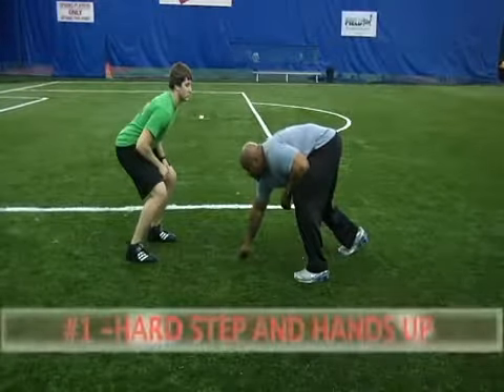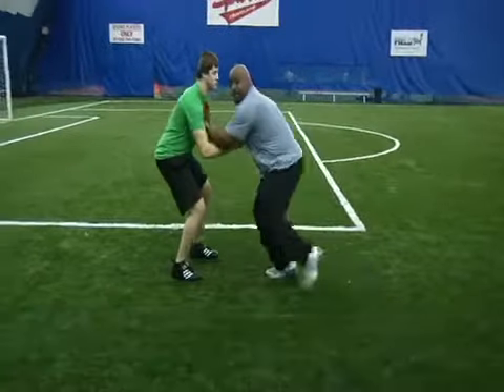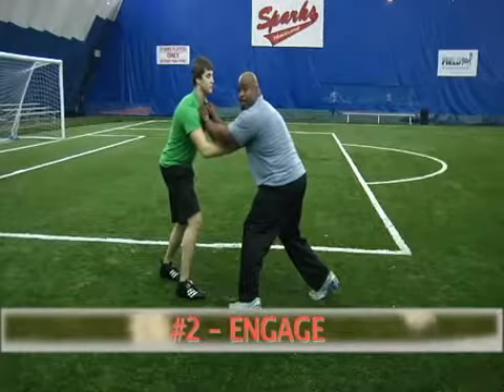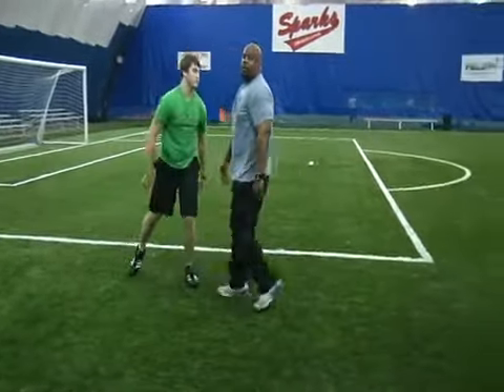Same thing as a bull rush: first step, hand. Second step. Engage. Now on your third step, normally in a bull rush you drive him back — but that's not what we're going to do here.